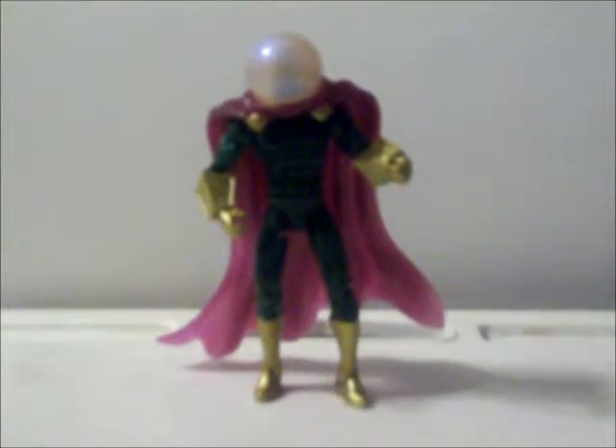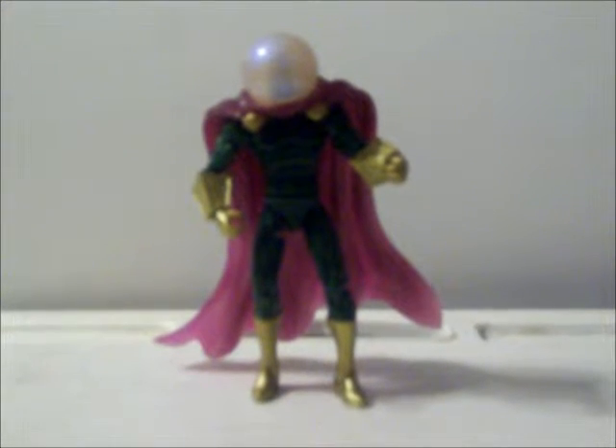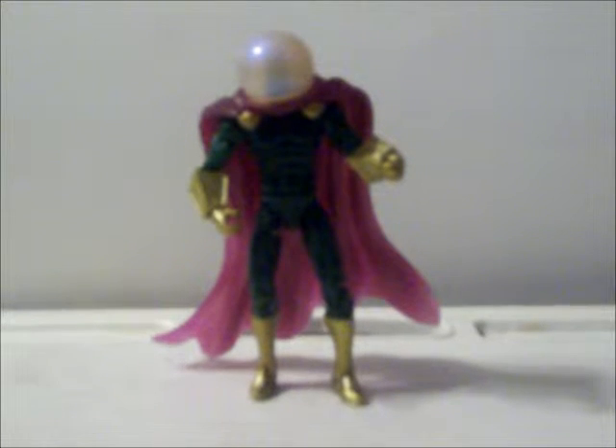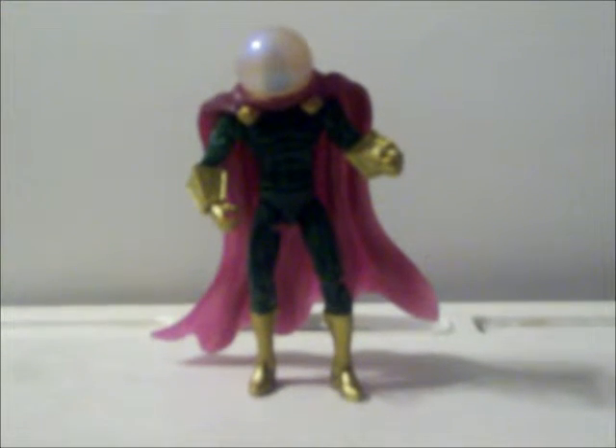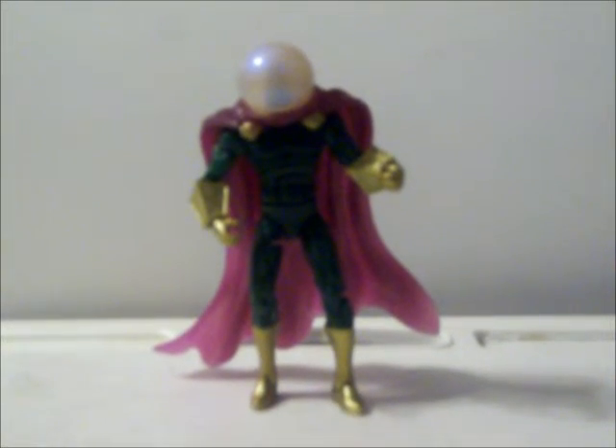Well, that's the review on Mysterio. Hope you enjoyed it. Until next time, this is MrBennett81, aka the Sci-Fi Bennett — until next time.